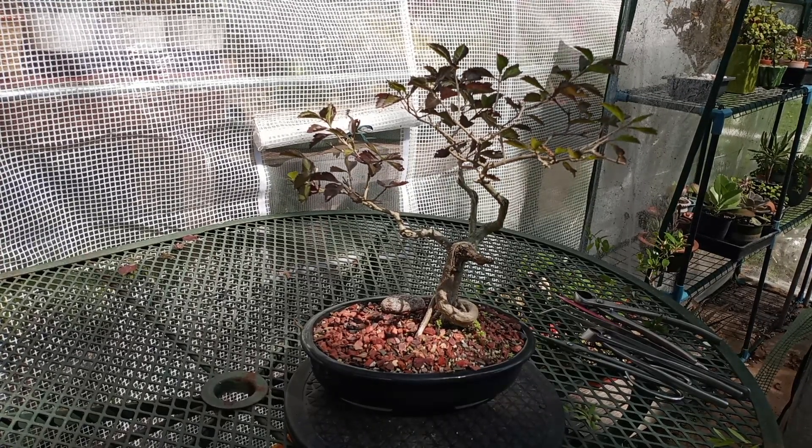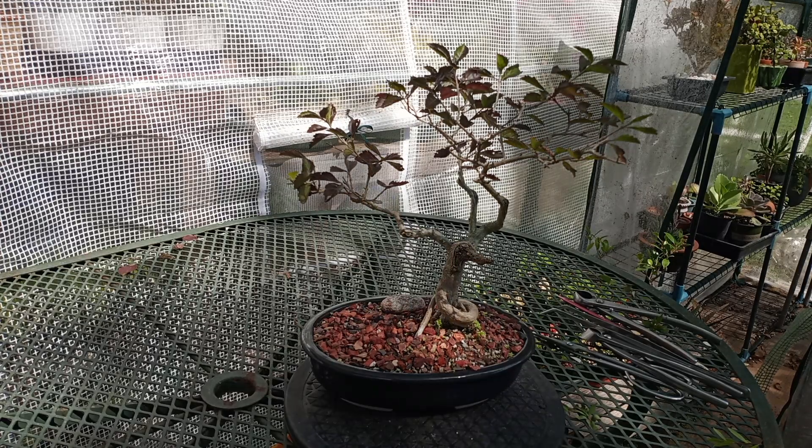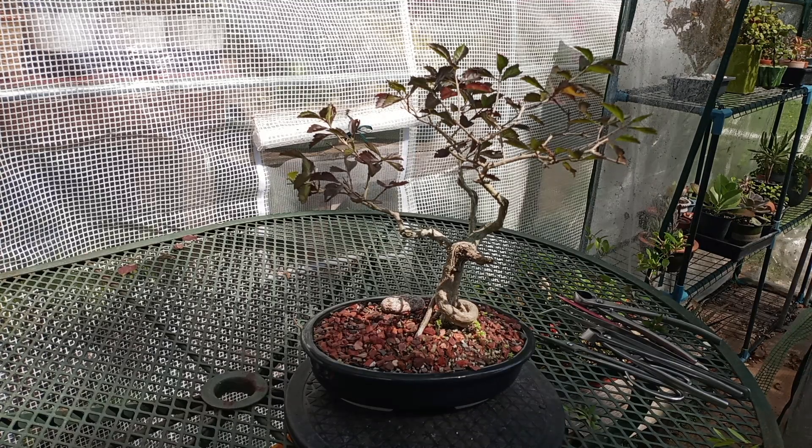Good afternoon, welcome to Busy Banzai. Today I'm going to prune skyflower golden Durantis.